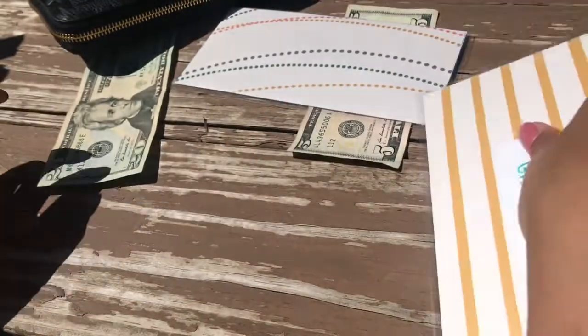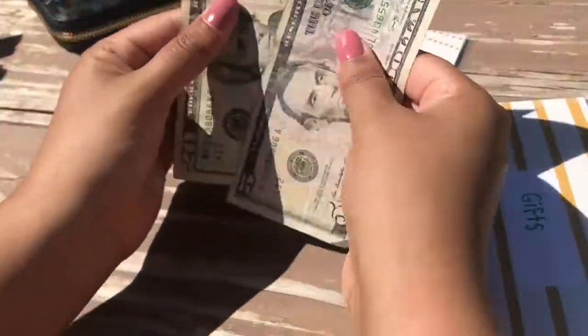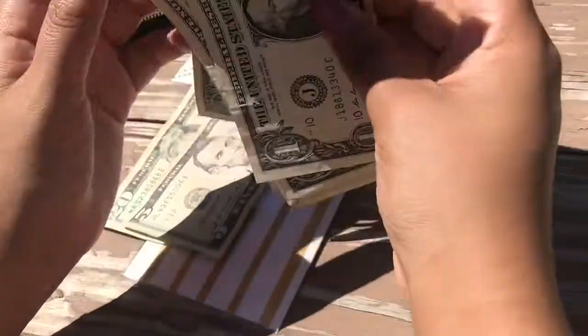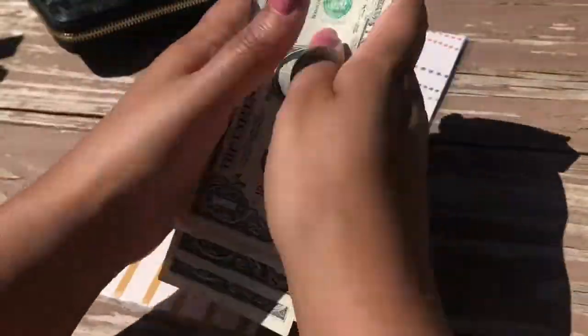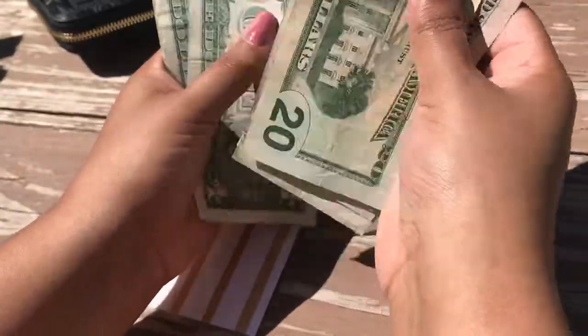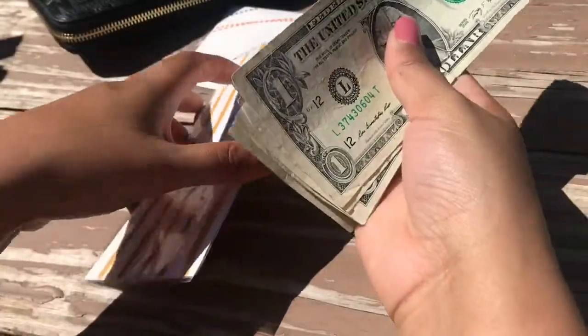For the gifts envelope I'm adding $25. I bought some Mother's Day gifts for my mom and some small things here and there. After counting, there's $36 left in that envelope.